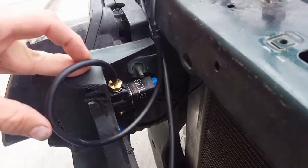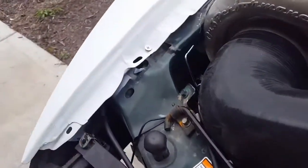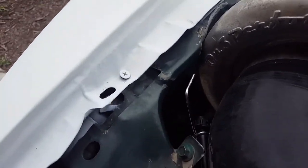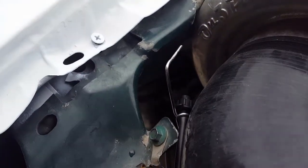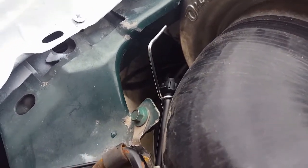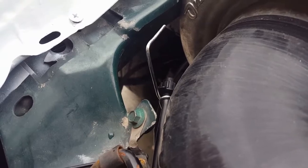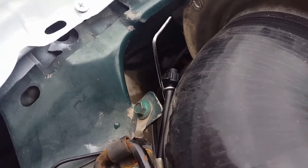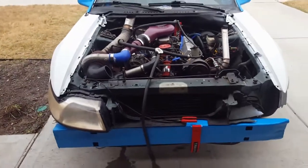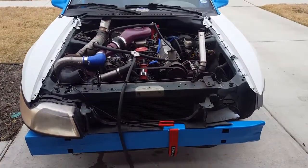We got our solenoid right here to keep the system purged. Rev a little and then... it just barely hit that map reading right now, so it's not really squirting. But once it actually gets in the boost, it'll be quick.